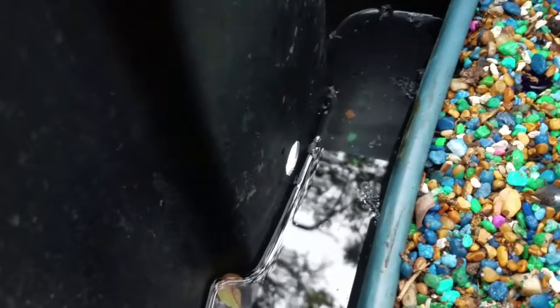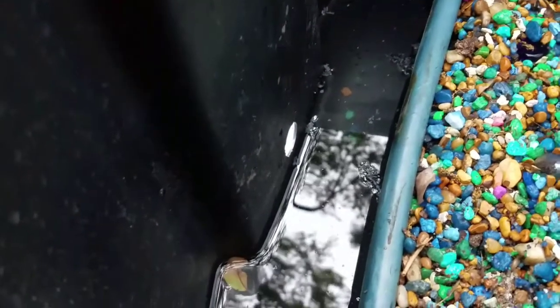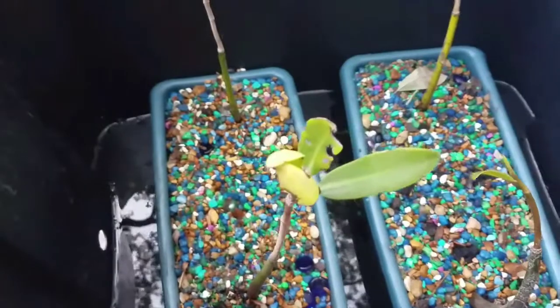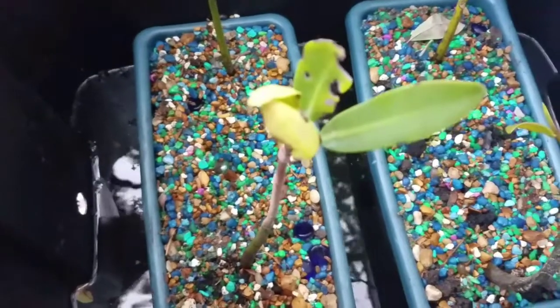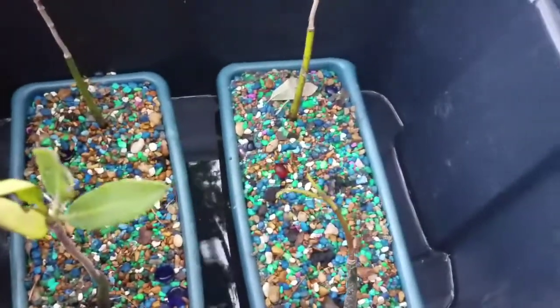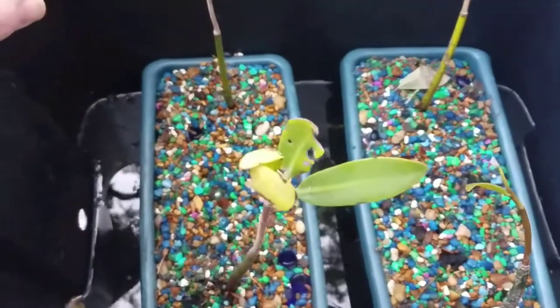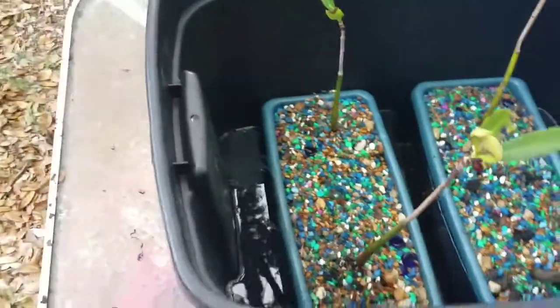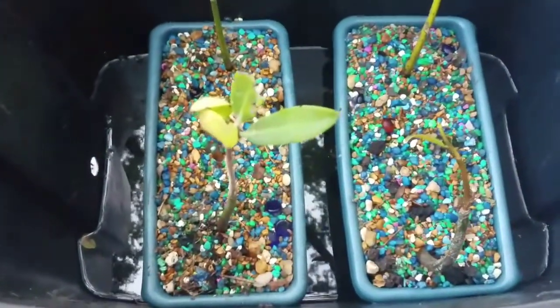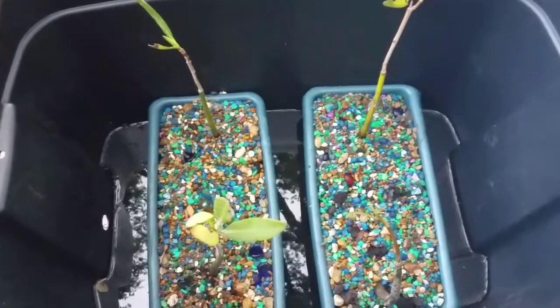I did drill a hole in the bin so that if it does rain, the water can exit the bin without completely flooding the plants. I'll just have to come out and check, and if needed, pour saltwater in to flush out the rainwater, or cover them up depending on the rain. They're outside, not in a greenhouse, so there it is.